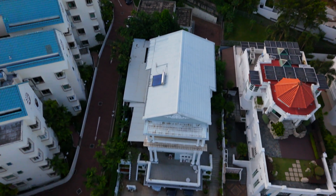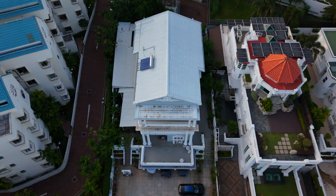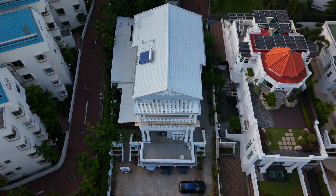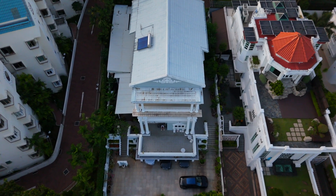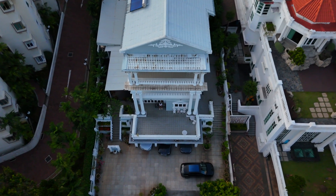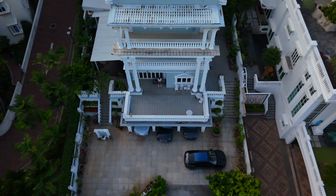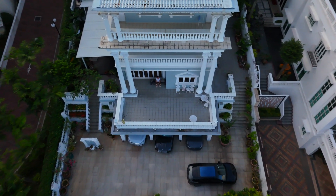The ND256 did a fantastic job of taming the bright sunlight and preserving detail in the highlights and distant objects. But the trade-off is an overall darker image, which might require some color correction in post-production to brighten things up.